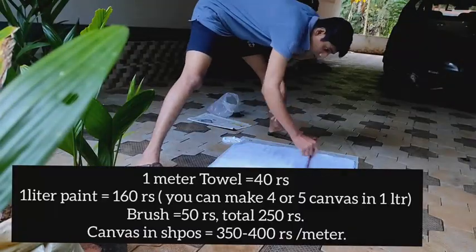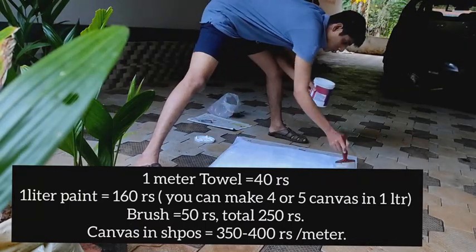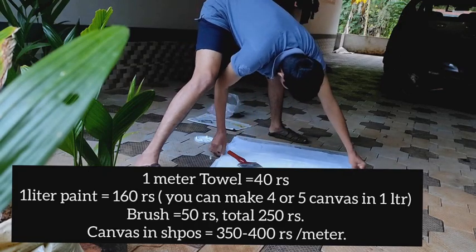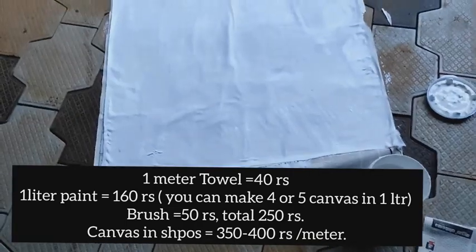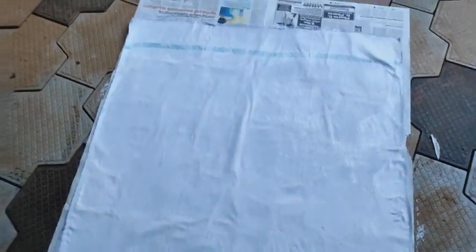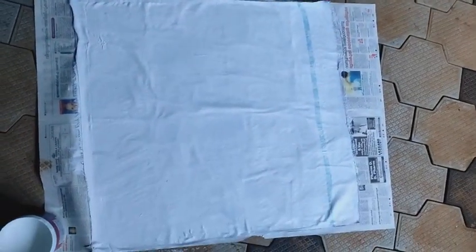This is a 50 x 50 cm cloth which costs 20 rupees. For 1 litre of paint it is 160 rupees, and for the brush it is 50 rupees — total 220 rupees. I only use 200 ml from this 1 litre, so you can make 4 canvases almost with this paint. In shops it is 300 to 400 rupees per meter.